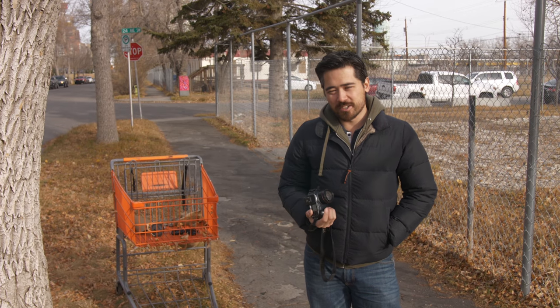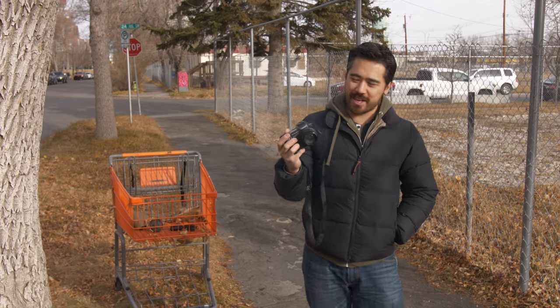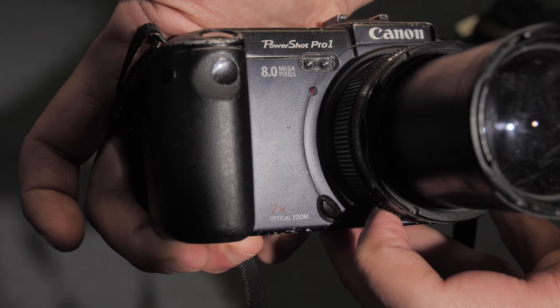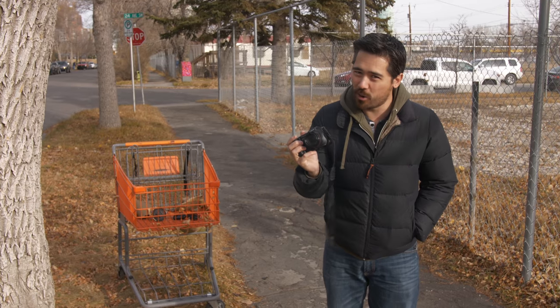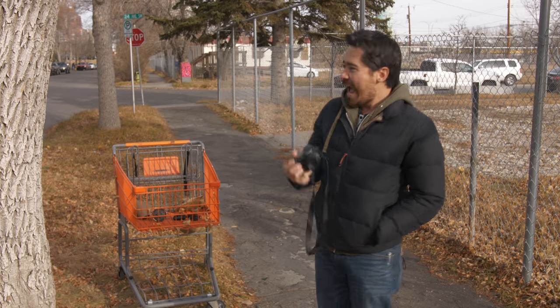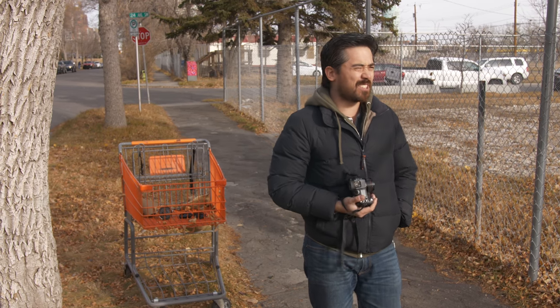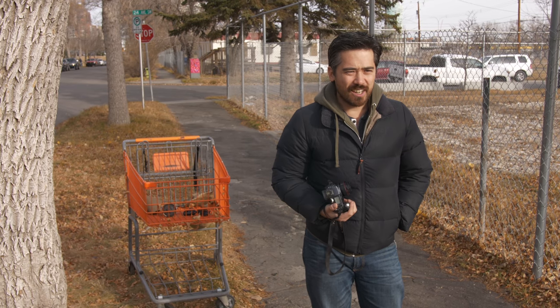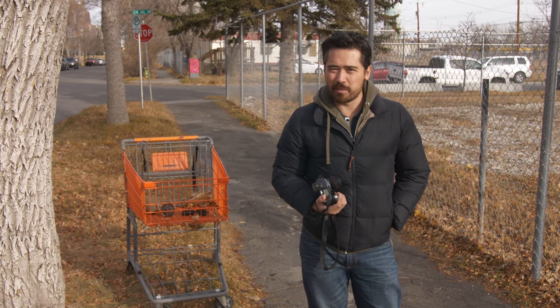Welcome back to TCSTV viewers. It's Chris Nichols here from the camera store and I've got another unsung camera of yesteryear for you. Today we're looking at the Canon PowerShot Pro 1, the 8 megapixel bridge camera wonder with an L series lens. It's wintertime in Alberta so it's freezing cold and I'm going to attempt to take photos in our yellow and brown hued world here.